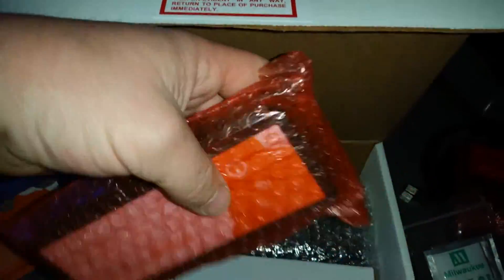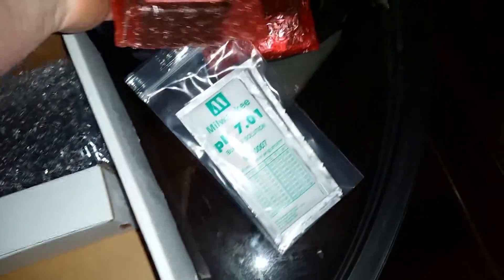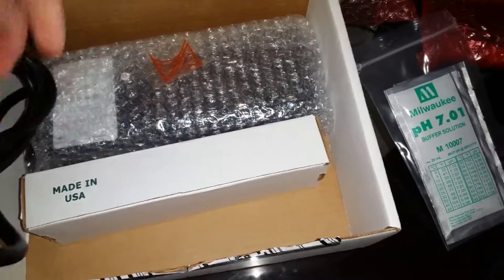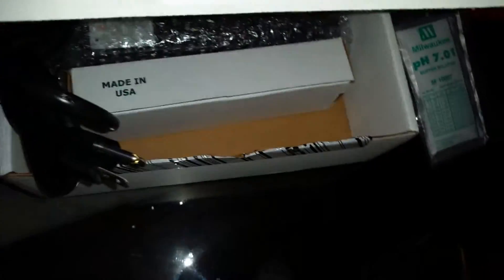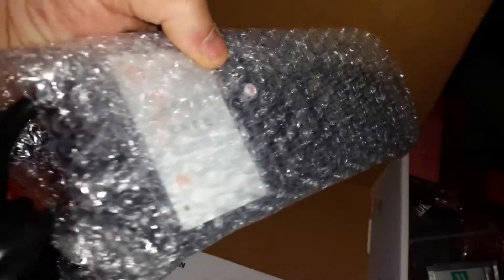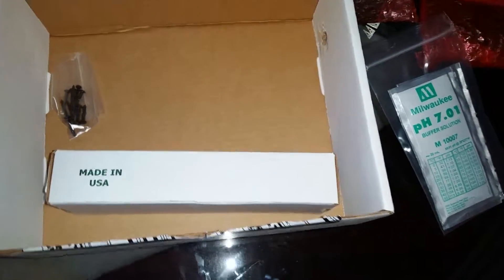I don't really feel like opening all this up here because you will see it when I get it set up. This here would be your Energy 8 bar — a little thicker, that's kind of cool. Like I said you're not going to be able to see a whole lot here, you're just taking it out of the box for the first time. Got your screws, and assuming this is probably a lab-grade pH probe.